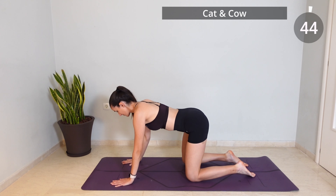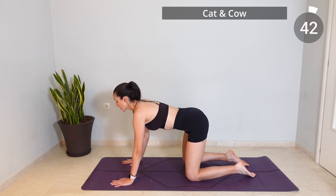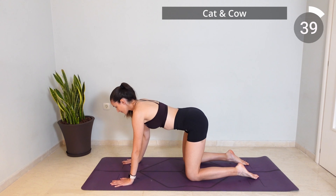To start, come to your quadrant position and exhale as you round your back and inhale as you arch your back.